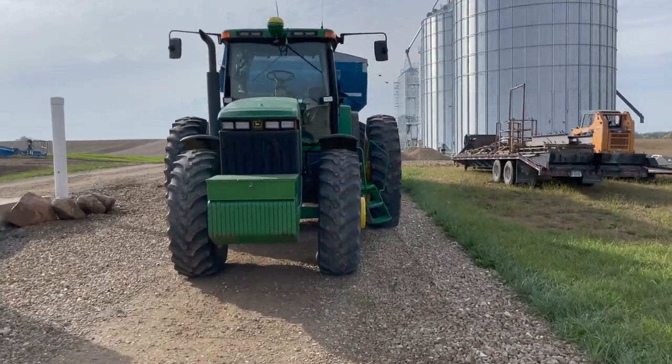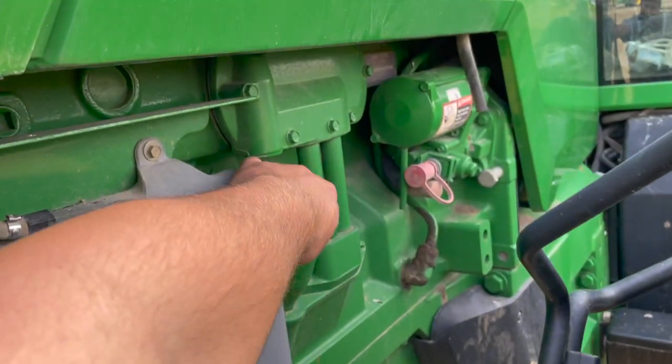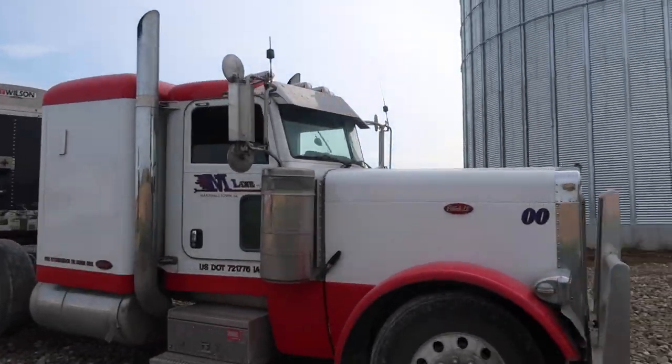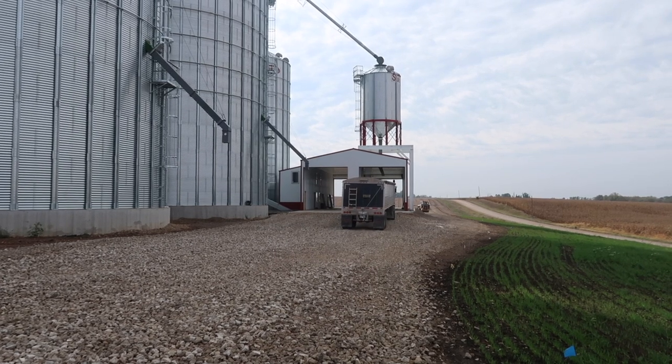Today just might be the day we dump our first load into Area 21 — this is exciting! I'm going to grab the 8400 and the grain cart, check over the fluids, get this thing ready to go. Oh yeah, that's some fresh oil right there. Bucky just left with the combine about 15-20 minutes ago. Let's get the tractor fueled up and go meet him at the field and see if we can start hammering out some corn.